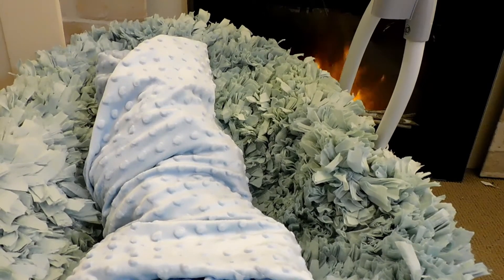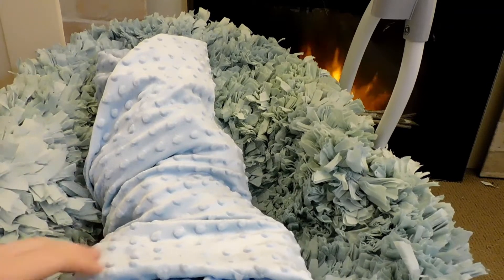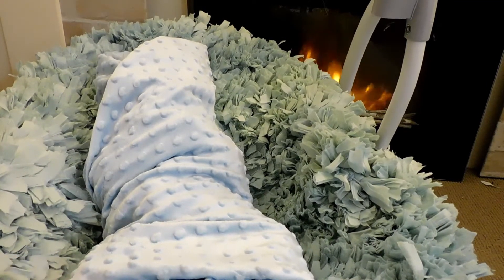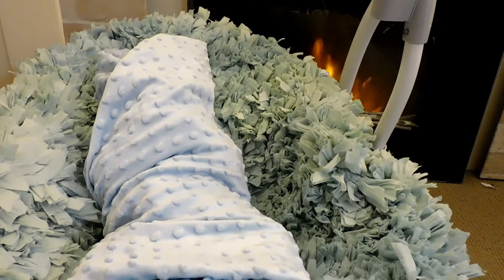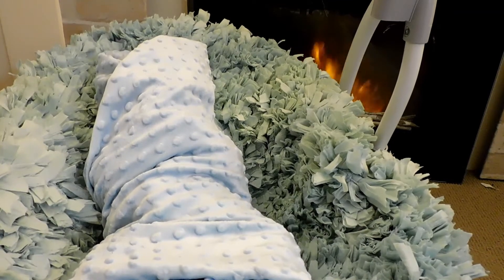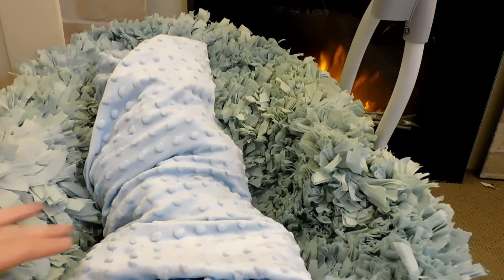I'm going to be doing this with every other reborn that I have up for adoption, so watch out for these videos. I will list them on my Facebook page and of course they will be on my YouTube page, Little Crowns Reborn Nursery.